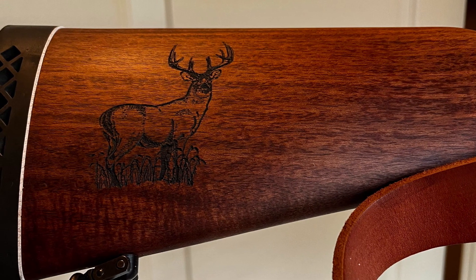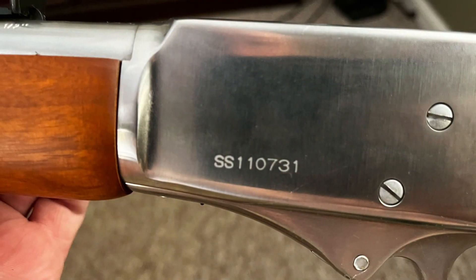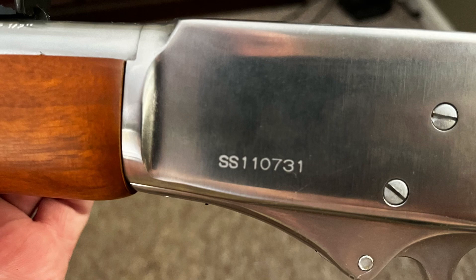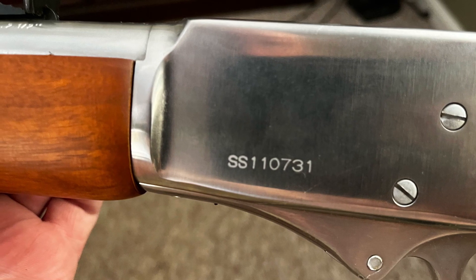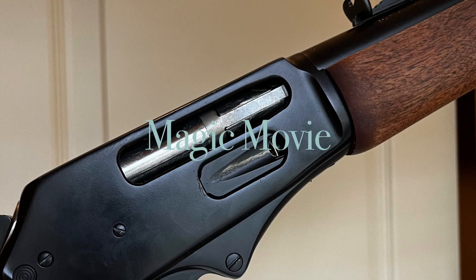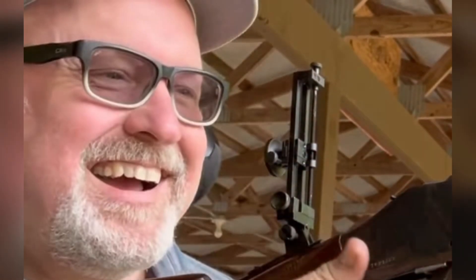We also took a stainless steel metal, cleaned it up, and then threw a nice big coat of dark black Cerakote on it. It turned out great — super happy. Roswell native, over and out.